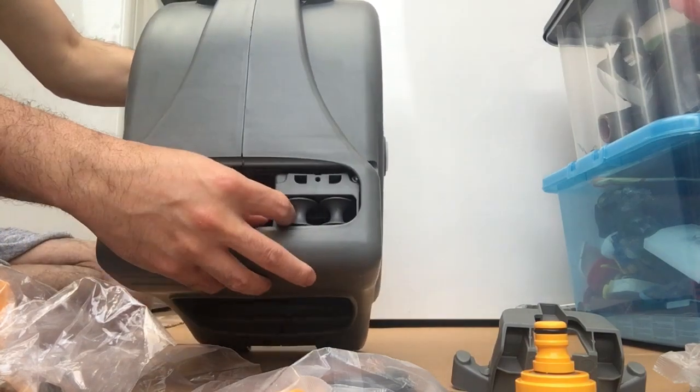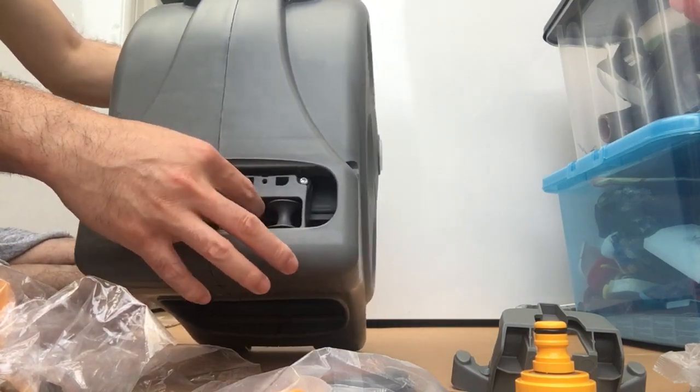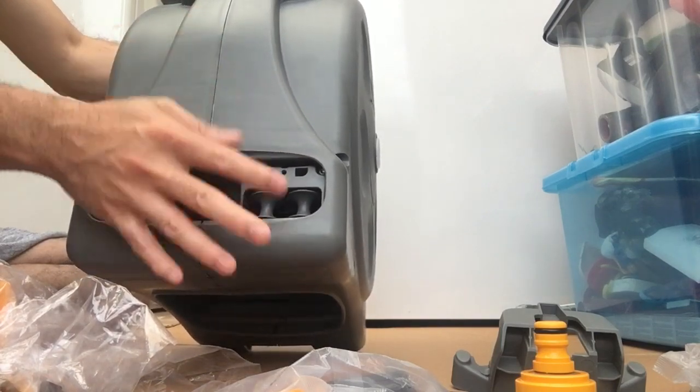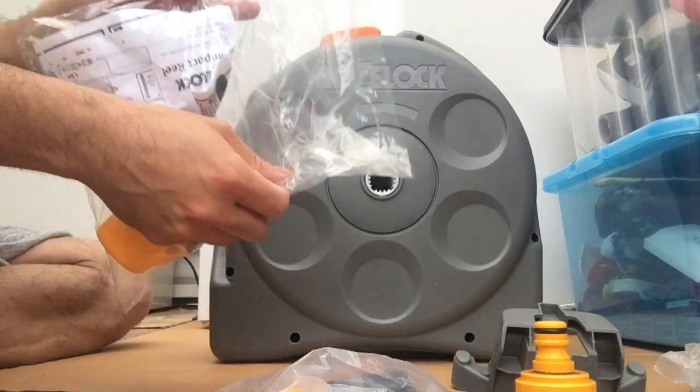The good thing with this one is it's got a roller and the hose adjusts itself, finding its way back in. Okay, let's crack on — we'll open this one.